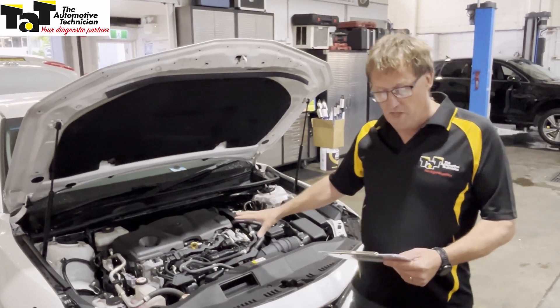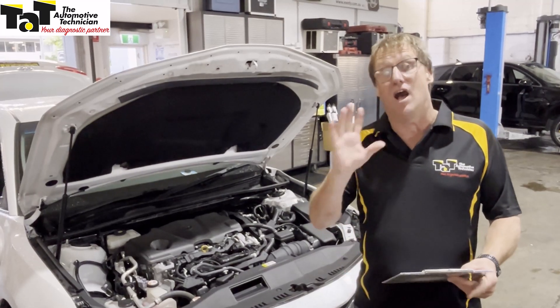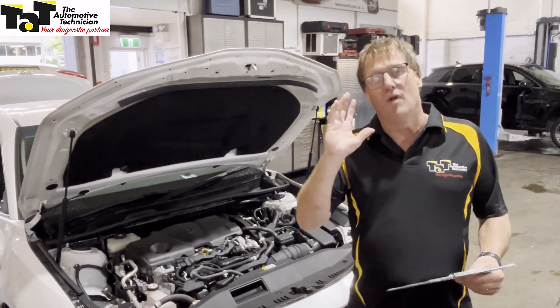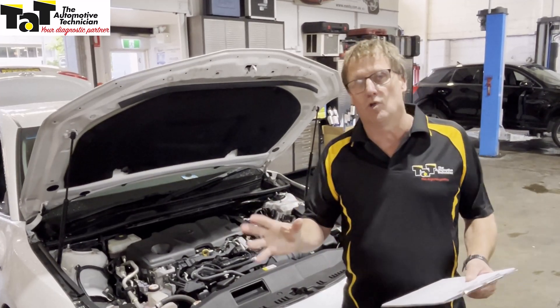Her car, this particular one here, is a 2019 Toyota Camry AXVH71R hybrid. The 12-volt battery is completely flat. It's been sitting in the garage for six months and they couldn't get it going. They'd run the roadside assistance, they'd run another mechanic who'd gone to it, but no one could get the thing going.